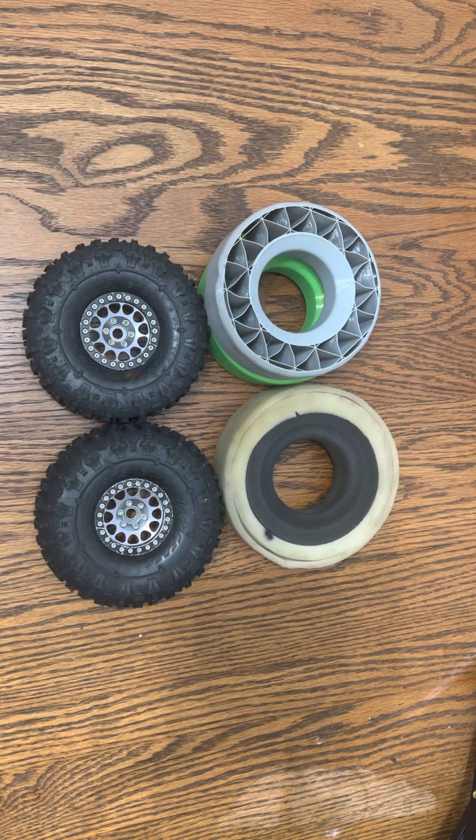Hi, welcome to Deep and Dead RC. Today I'm going to be talking about what I use on my cheater rig for tires and inserts.